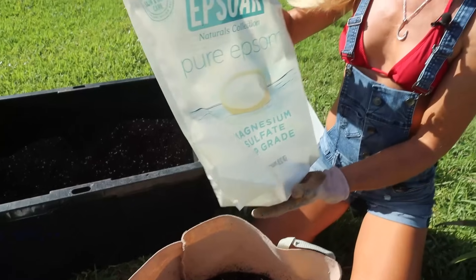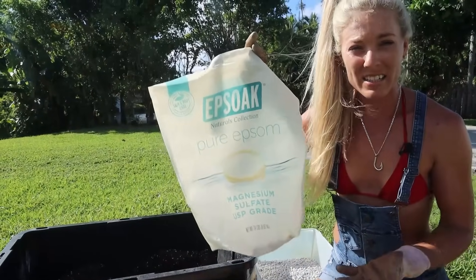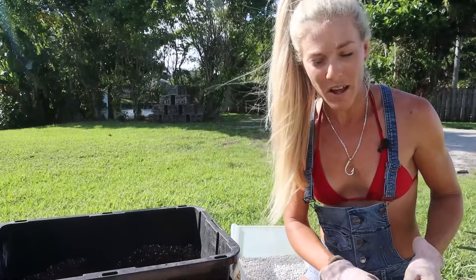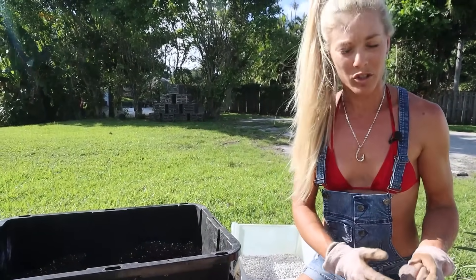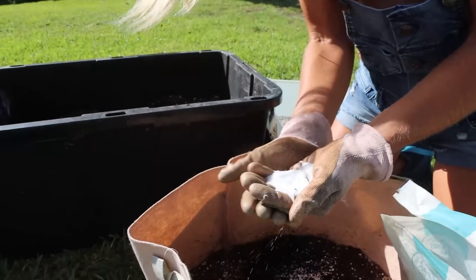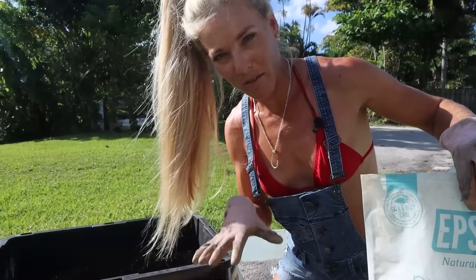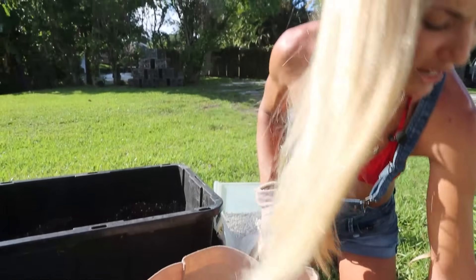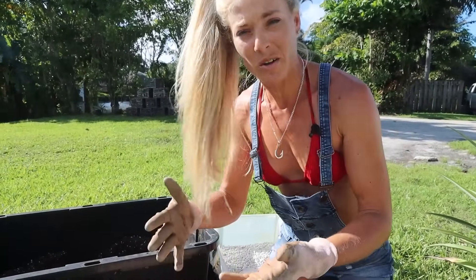My last soil amendment is Epsom salt, which is magnesium sulfate. It's going to provide additional magnesium to the soil and that's going to promote better fruit development — that's where I get giant fruits from. It also adds manganese to the soil. So these three amendments mixed in: about six tablespoons of Epsom salt per 10-gallon fabric grow bag, about five cups of spent coffee grounds, and 12 to 16 eggshells per 10-gallon grow bag.